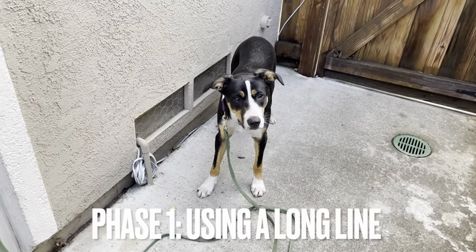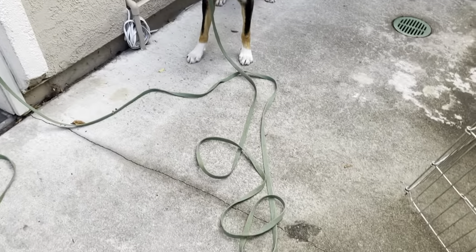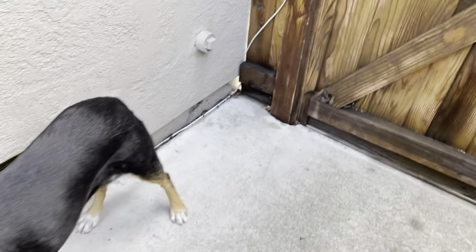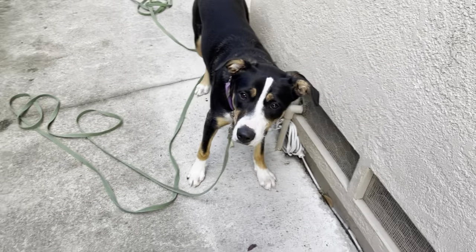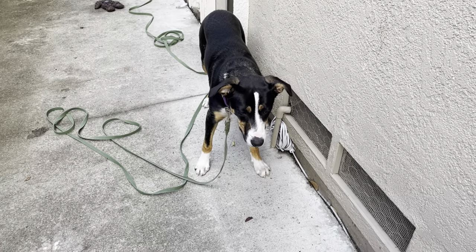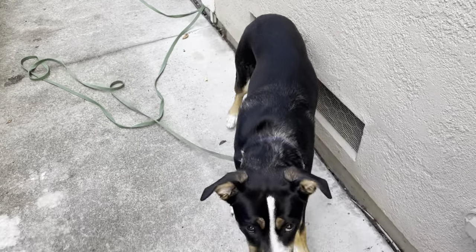I've tied the long line around this doorknob here — you could use whatever you have handy. There's the gate. So as we practice the wait at the gate — good girl — she's been practicing this for a couple weeks. I've had her for two weeks now exactly, and we've been practicing wait every time we go through the gate. But that's when she's just on the regular leash, so now I've got her on the long line.